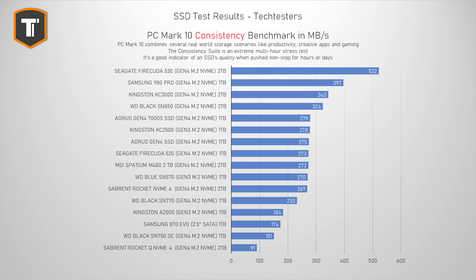In the PCMark 10 consistency test, we can finally see some limitations. Keep in mind this is a very extreme multi-hour long stress test, so it's not something most people need to worry about — it's more for anyone looking at an SSD for very storage-intense workloads, like working with really high-quality video files or proper workstation tasks. Here, the SN770 gets overtaken by almost every other Gen 4 SSD and even some Gen 3 ones. So I would say, do not buy this drive for any sort of hardcore professional use.